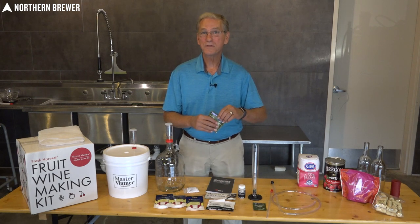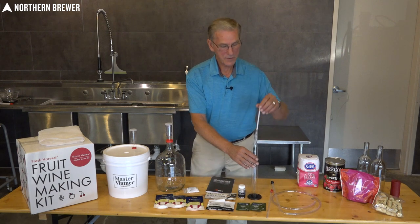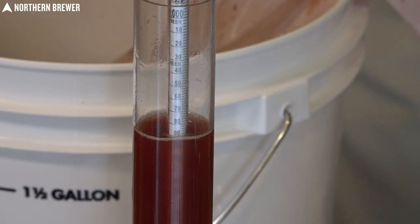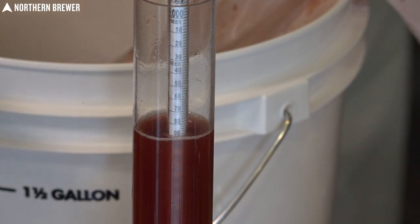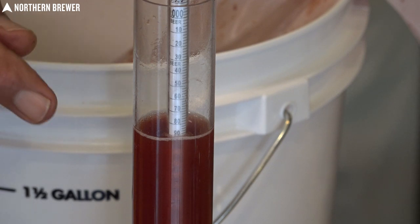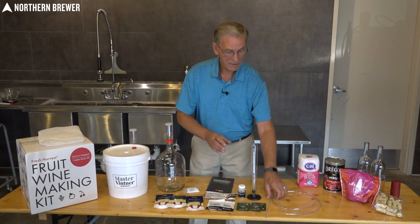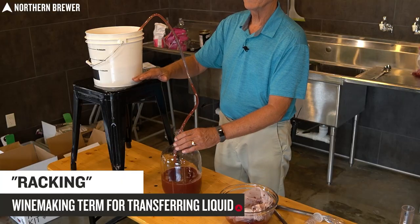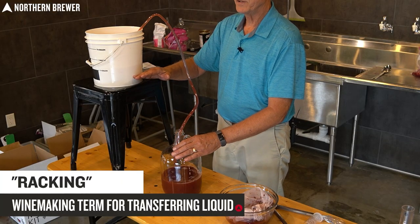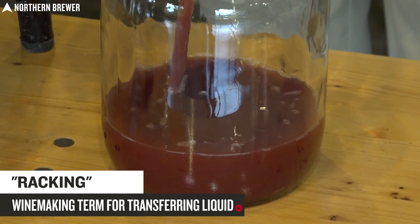Also included is a hydrometer — it measures the sugar content of your wine and gives you a great idea of what your alcohol content will be at the tail end. It's very important that you get it right at the outset, and we'll show you how to use that a little bit later. Also included is a racking cane and tubing — that's how you get your wine must from the bucket into the carboy, keeping oxygen off of it so that you don't turn your wine brown and oxidize it.